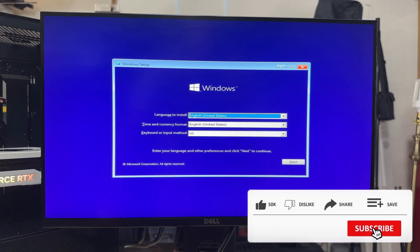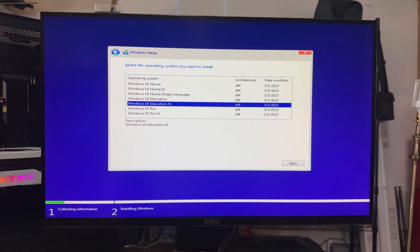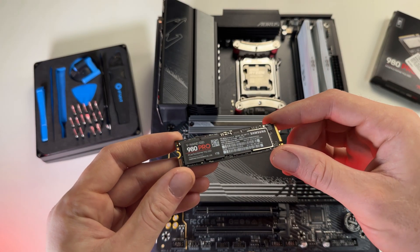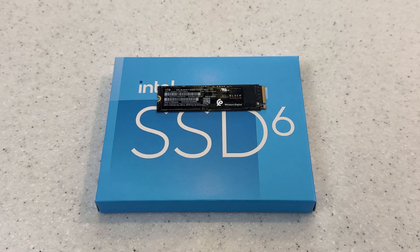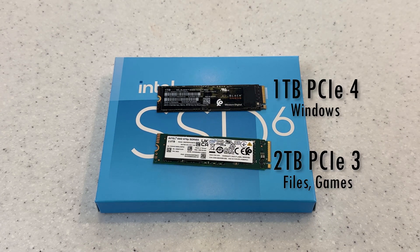Once you've confirmed that your CPU is being cooled properly and all your RAM is showing up, we can head out of the BIOS and begin installing Windows. I'm not going to go over the whole installation process today since it's pretty straightforward and there are a lot of guides out there. However, make sure that you install Windows on the right storage device. If you have both an SSD and hard drive, install Windows onto the SSD. Or if you have a faster PCIe SSD and a larger, slower SATA SSD, install Windows onto the faster PCIe drive.